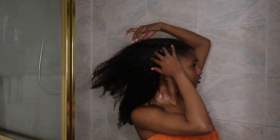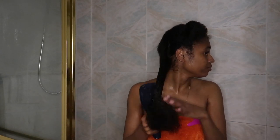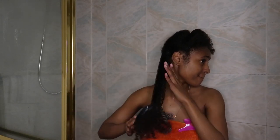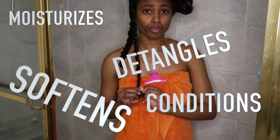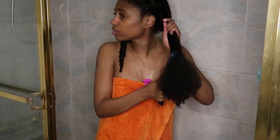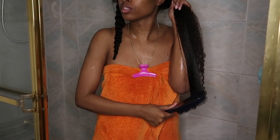On a scale of 1 through 10, these products probably got a 12. I feel like some naturals choose not to use Pantene because they don't like the brand, but if you're looking for a cost-effective shampoo, conditioner, and mask, all these products were under ten dollars. You know how hard it is to find natural hair products under ten dollars that actually work. I do recommend trying it because the results were honestly like no other line I've tried so far.